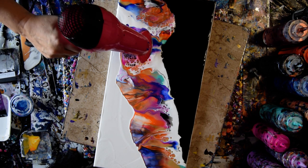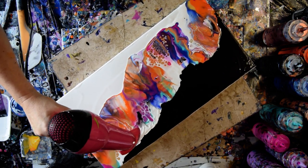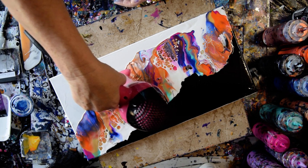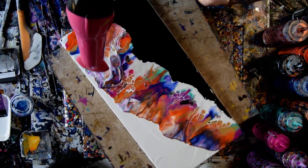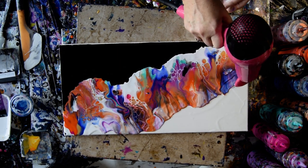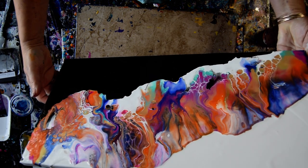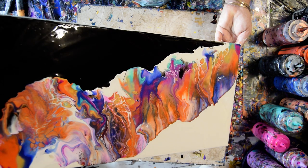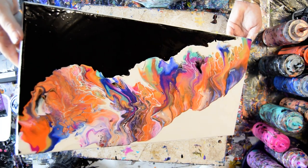I dragged the blow dryer right through it, but it had an interesting pattern. I put my dryer into the paint. I'm wondering what I want to do — I've got some great cells. The Amsterdam White really is the ticket for making some tremendous cells.